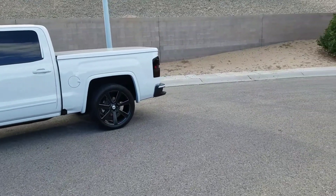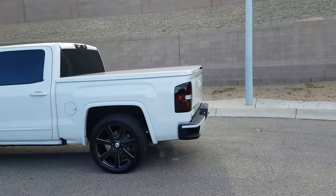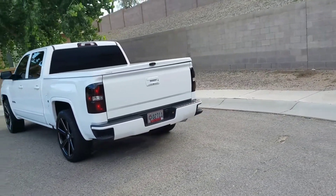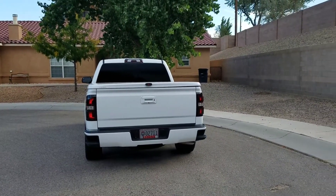Now we had the tail lights hit from a buddy of mine. So there you have it.